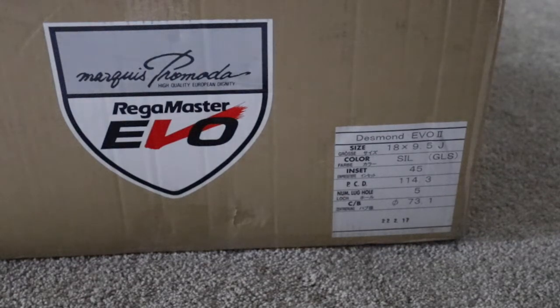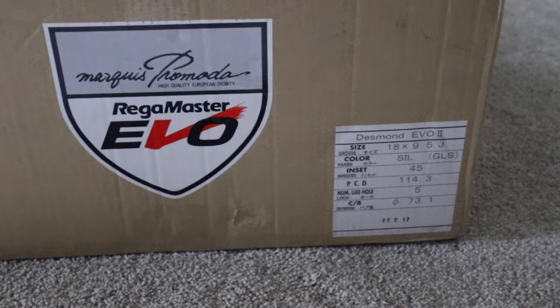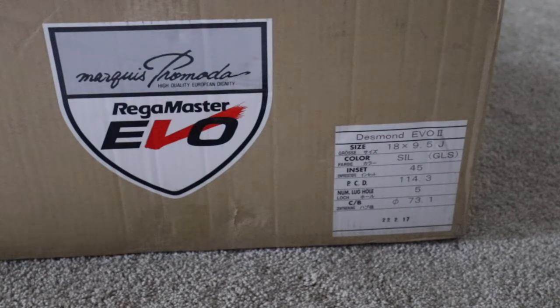In this video, I'm going to be walking you through the new wheels for the S2000. I ended up going with a set of Regamaster Evo 2 wheels from Desmond. Some of you might not be too familiar with the brand Desmond or the wheel Regamaster Evo, so I'm going to give a little bit of history and more information about the wheel. Although they are a fairly well-known wheel brand and model, there's a lot of people that don't actually know about them, especially compared with the popularity of wheels like Volk Racing or Advan. So let's dive into it.